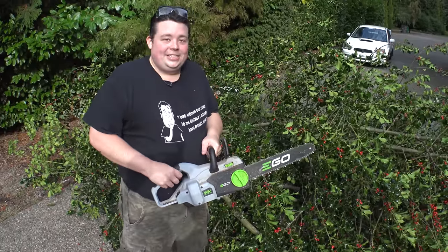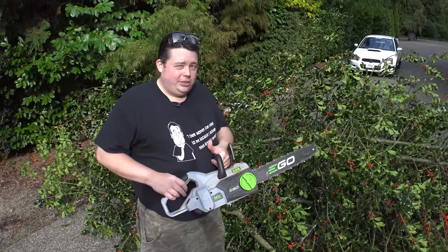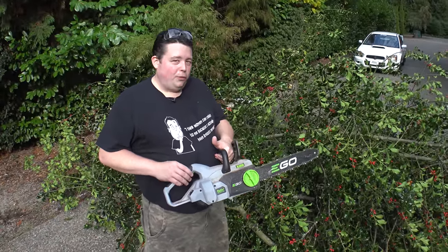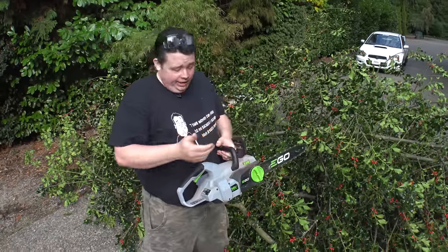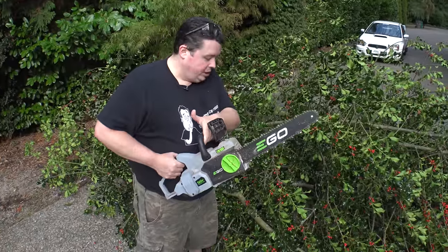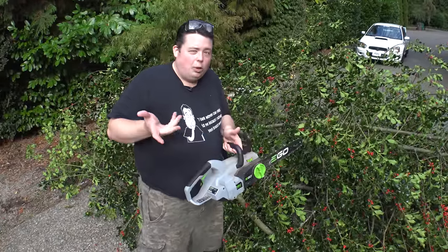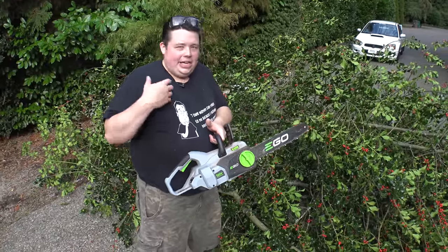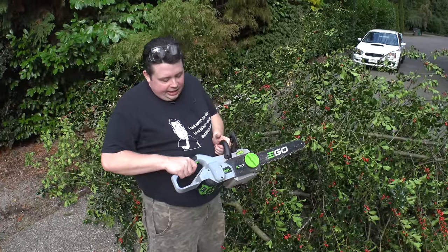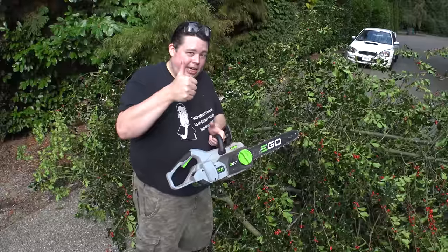Well, that was a lot easier than I thought. I really, really like this chainsaw — it had a lot more torque than I thought it would for a battery-powered chainsaw. To be honest, it felt like it even had more torque than the corded saws I've used before for limbing trees. It's very lightweight even with the battery pack, and seems really sturdy. The only thing is I had one snag, but it automatically stopped itself so I wasn't putting extraneous strain on the motor or battery pack. Didn't even need hearing protection. Huge thumbs up on the chainsaw.